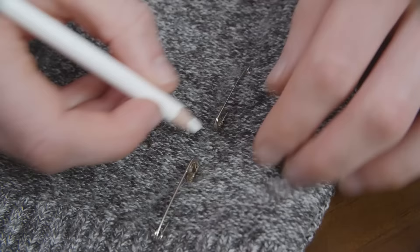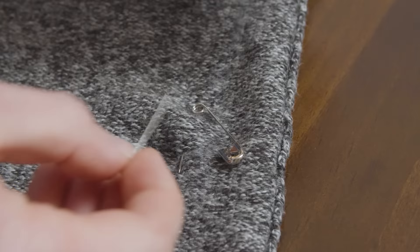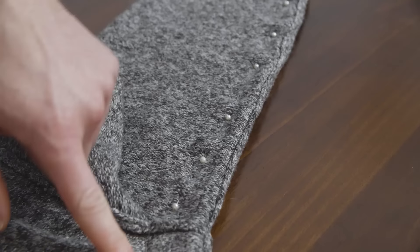Now lay the sweater down on a flat surface. Use the fabric pencil to mark a line from the bottom hem of the sweater all the way to the end of the sleeves, following the safety pins. Remove the safety pins and replace them with sewing pins, making sure the sharp ends will be facing away from you when you sit down to sew. This makes them much easier to remove later.